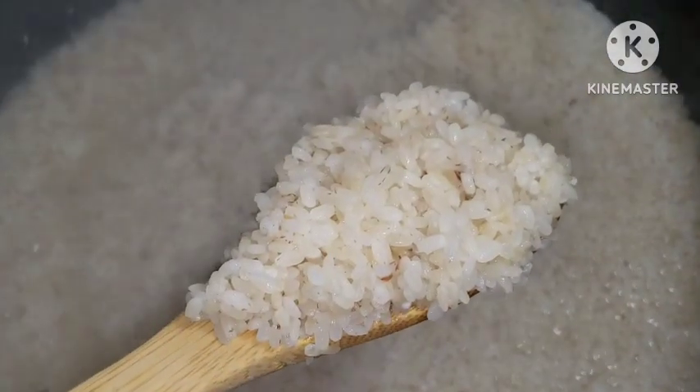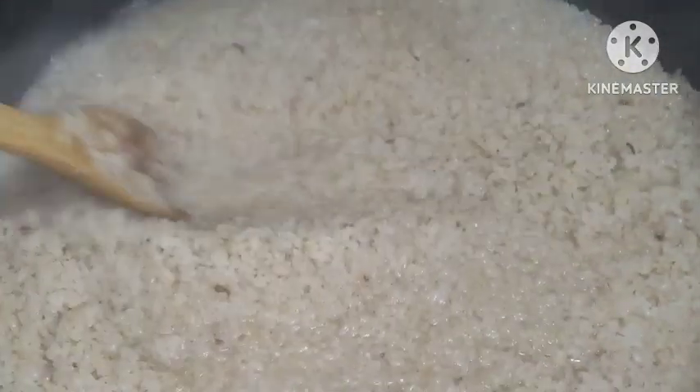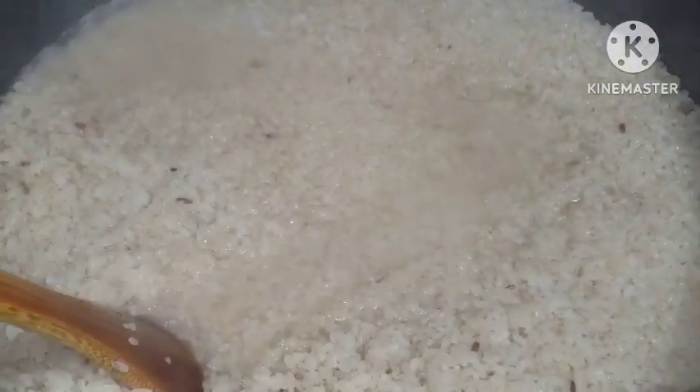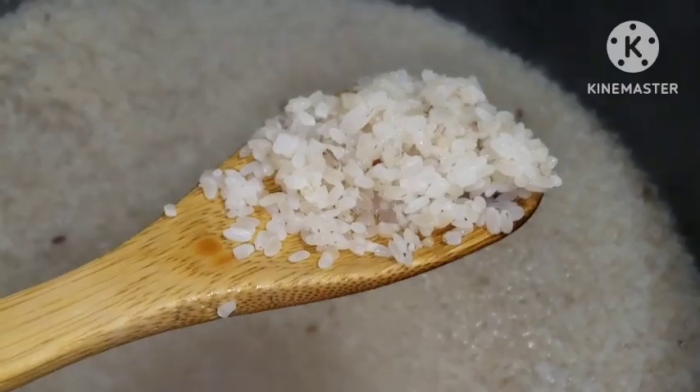We are only going to parboil this rice for seven minutes and that will be it. Seven minutes later - this is it. I'm going to drain this out and set it aside. See how clean the water is - not too much starch. I'm going to drain this out and set the rice aside.